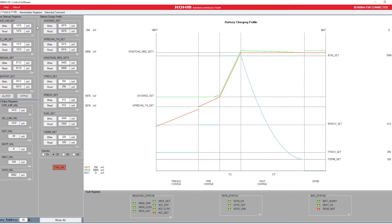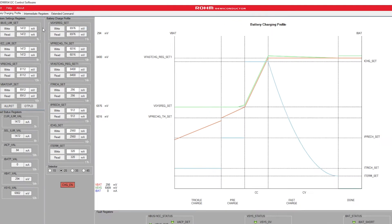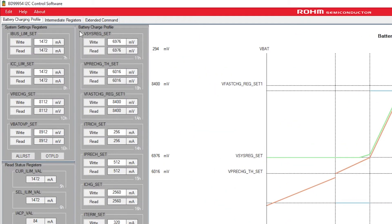In the software, I have the bus current limit set to 1.5 amps. Over here is where I can set the parameters for our automatic JEITA-compliant charging profile. The VSYS regulation set point is set to about 7 volts.